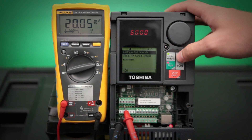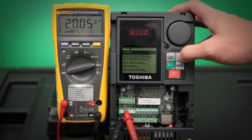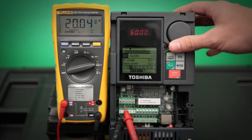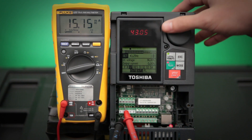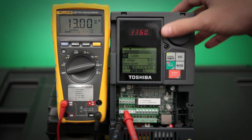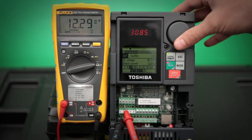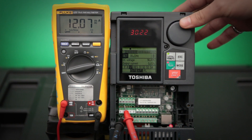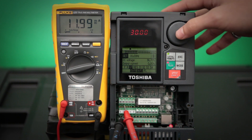Once we have that set, we want to make sure that our middle is calibrated. So let's push our escape button to go back out to our main screen. Set the drive to a frequency of 30 hertz. Really what we are looking for here is that meter display to read 12 milliamps while the drive is running at 30 hertz. Make sure that's around 12 milliamps.